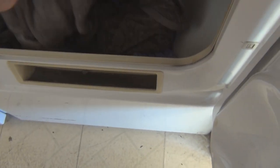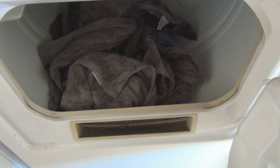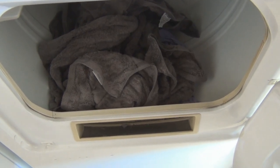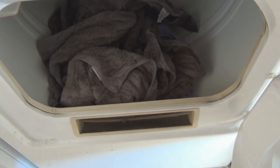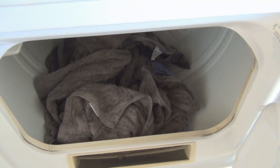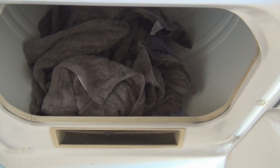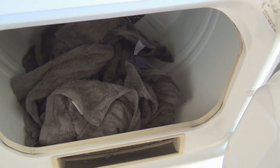I washed them on light and it looks like they kept their color. Then I ran them in the dryer - which is going to break my record for not using the dryer, since I normally use a drying rack to save money. I put them in with the lint trap cleaned out, and they kept their color.